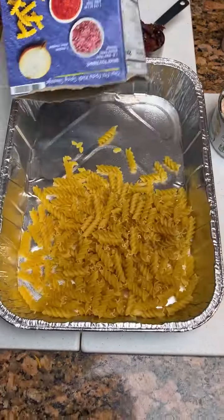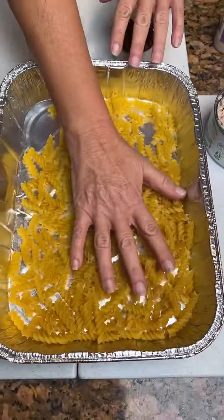Okay, we've got some rotini — about half a box.